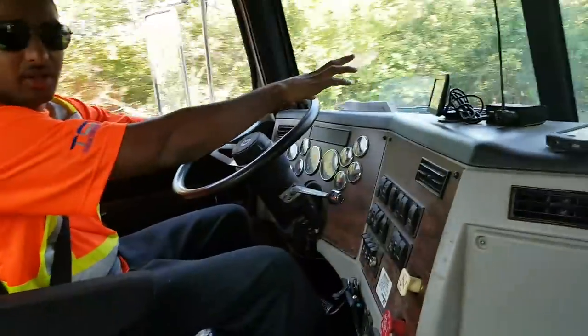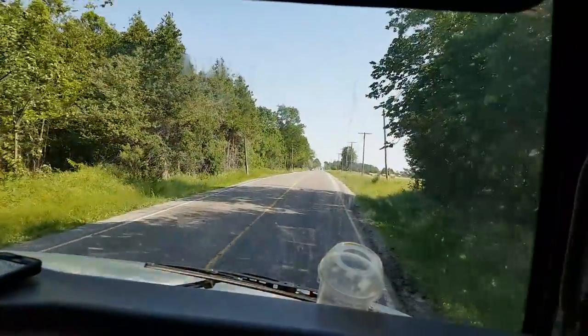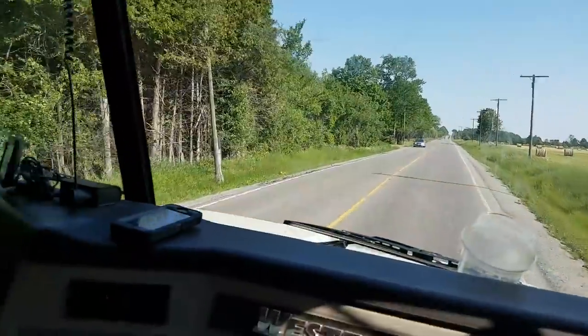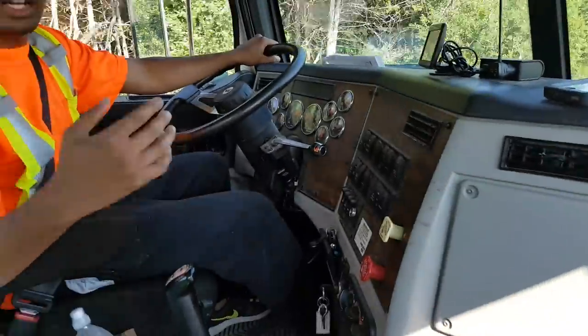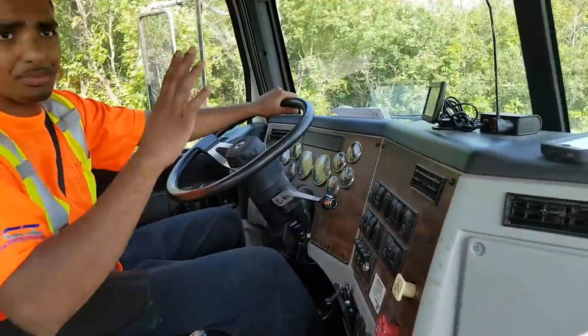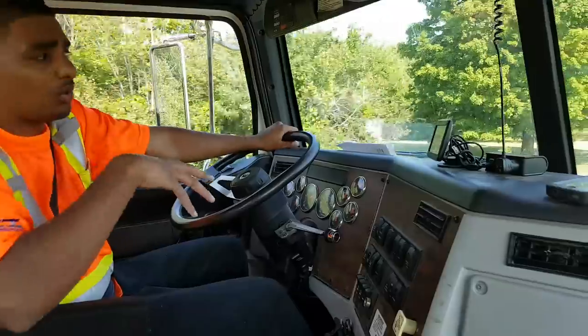If you look, I'm going uphill on a country road. I don't want to change more — fifth gear is going to take me up the hill. A general rule is, the same gear you climb a hill, you want to go down too. Keep holding the truck back.